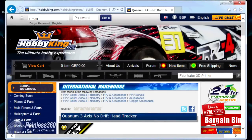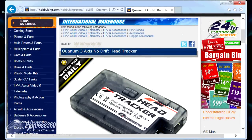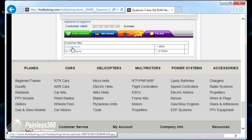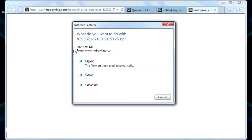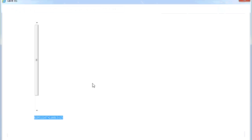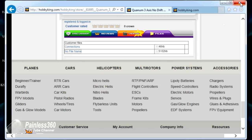The first thing we'll do is go onto the netbook and download the software so we can check that the head tracker is working and everything is okay. If you go to the Hobby King website and search for 'quantum 3-axis no drift head tracker' you'll find it. Go to the bottom and click on the files tab - there are two files. We'll save that zip file onto the desktop; it'll just take 5-10 seconds to download.